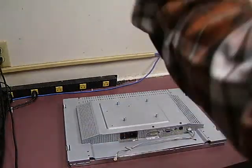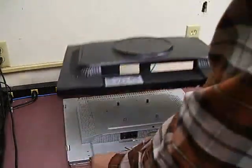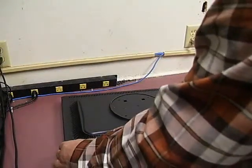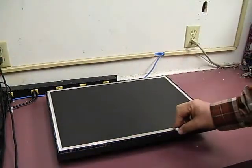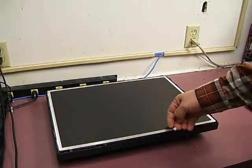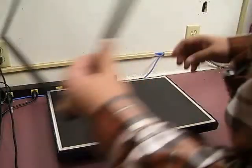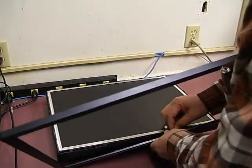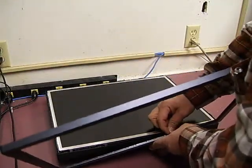Put our back part of the case on. Flip the monitor over. Make sure you have a little bit of the control panel cable sticking out to plug in. We're going to want to plug that into the front control panel.